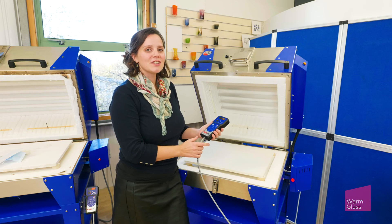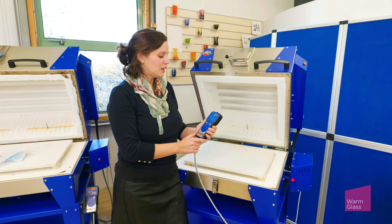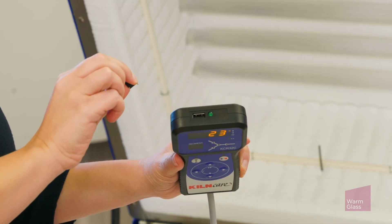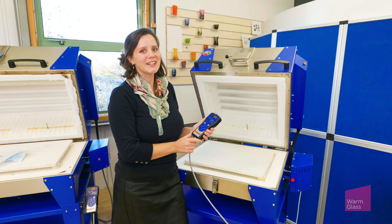So that's how to use the KilnCare Gateway website to view your kiln when you're not in your studio. There's also a USB port in the top here that's for diagnostics and updates. If you have any questions please feel free to get in contact. Thanks for watching.